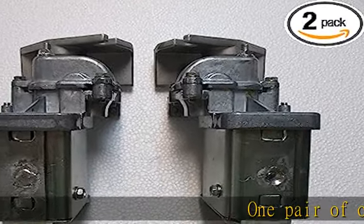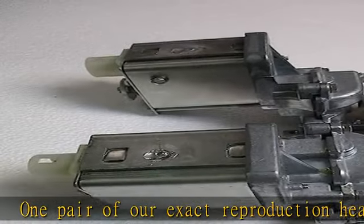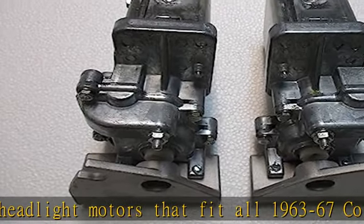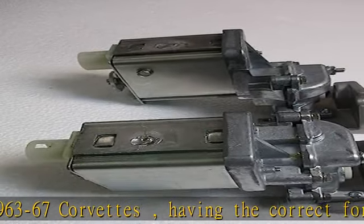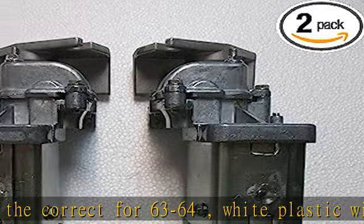One pair of our exact reproduction headlight motors that fit all 1963 to 67 Corvettes, having the correct 63 to 64 white plastic wiring plug. Comes with ground wire, bolt, and washer. Use of any other bolt will void warranty. See the description to get this product today at the best price.